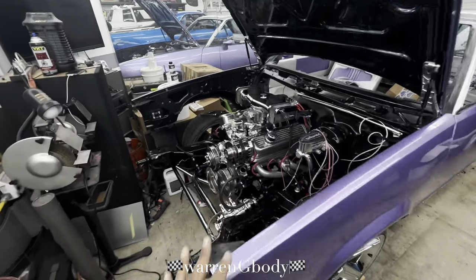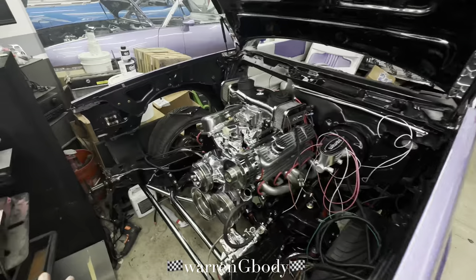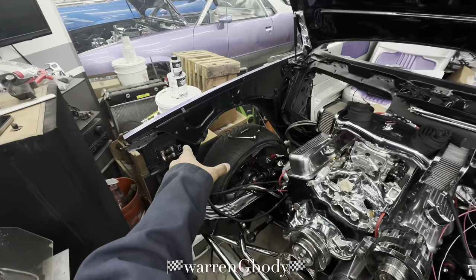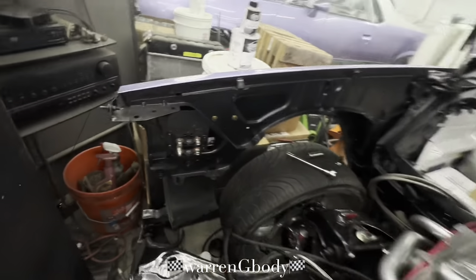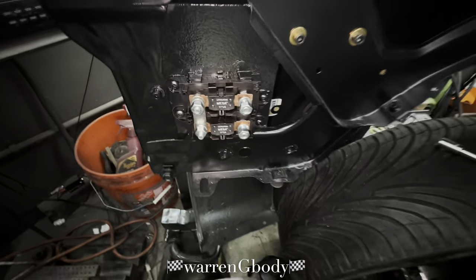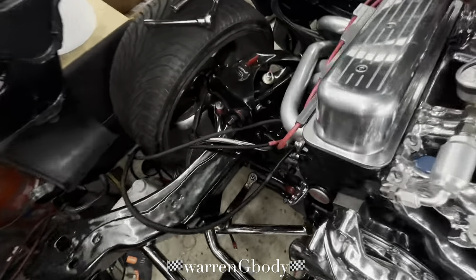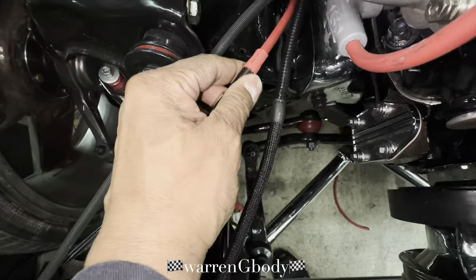I'm gonna get back on this. In my last video I talked about relocating that piece right there and that came out nice — the whole deal. I really like how that came out. We are doing the Allen Tech right now, he's shrinking it down.